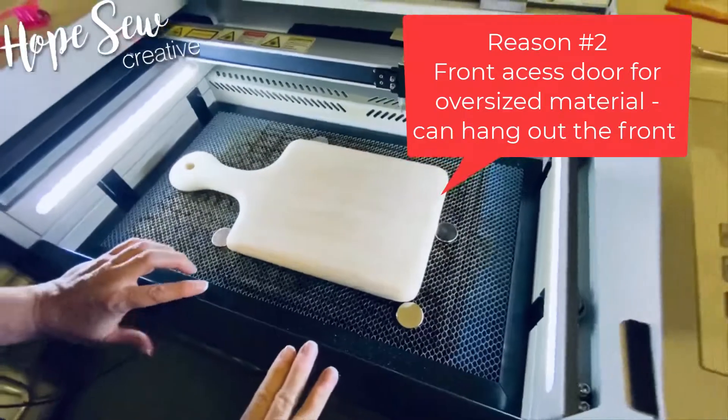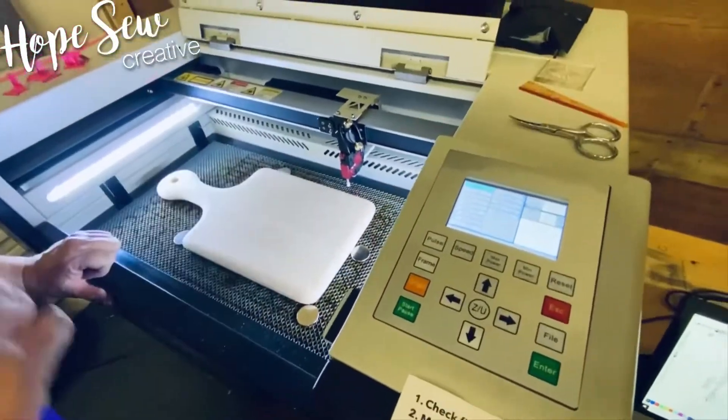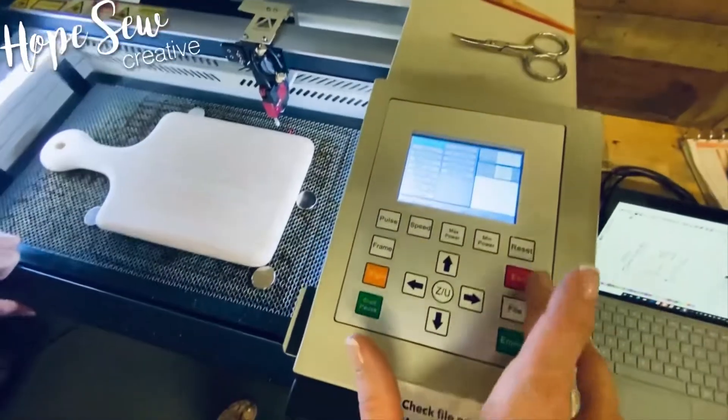Now I want to center this on the board, and to do that we're going to have to set the origin. Right now it's back here, so I'm going to go ahead and escape.